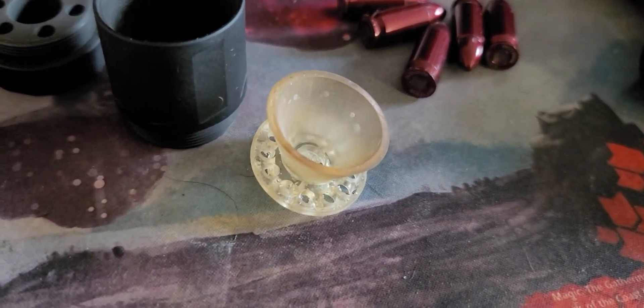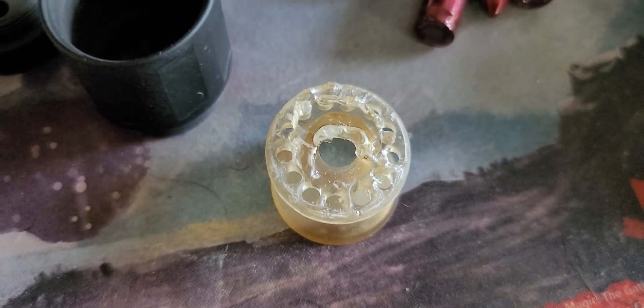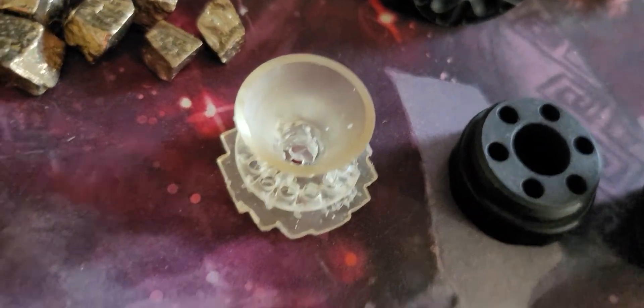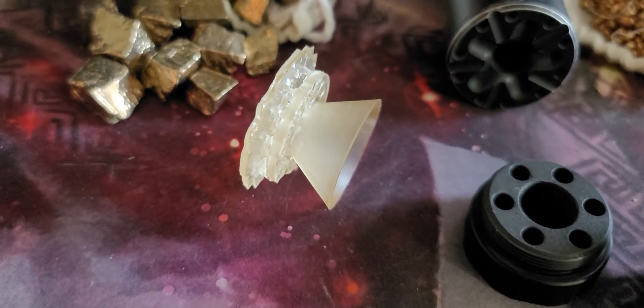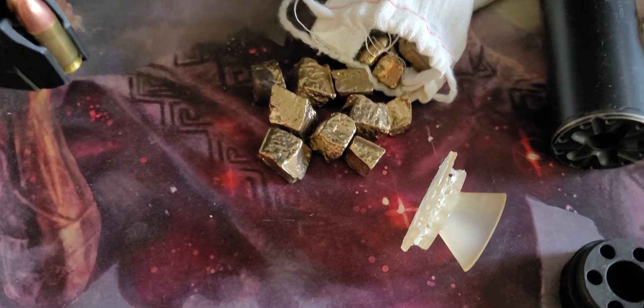That one came up pretty decent, but the underneath looks rough because it looks like the resin and the top portion at the bottom solidified too much. The second one is having separation issues from the bottom — it has emotional damage and it's afraid to be alone, that's why it doesn't want to leave the bottom.